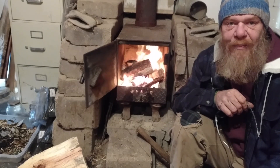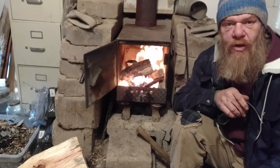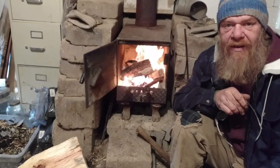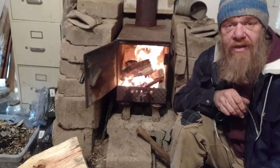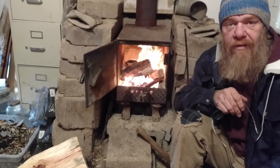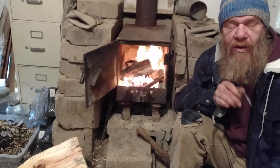Hi guys, welcome to Hope This Works. I'm Kevin, thanks for joining me. Just getting this fire going this morning — it is a cold day in Wyoming again. I'm not going to take you outside and show you what's out there because it happened again. I'm getting our driveway cleaned out anyway.